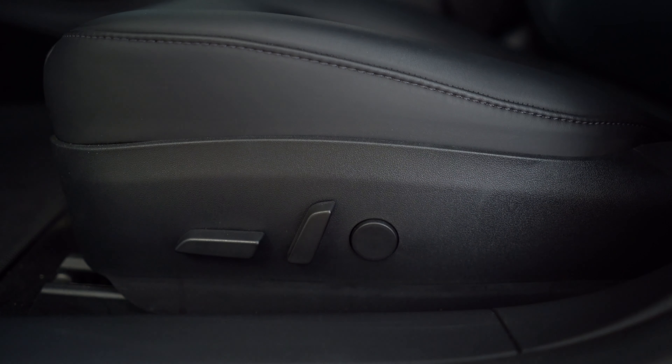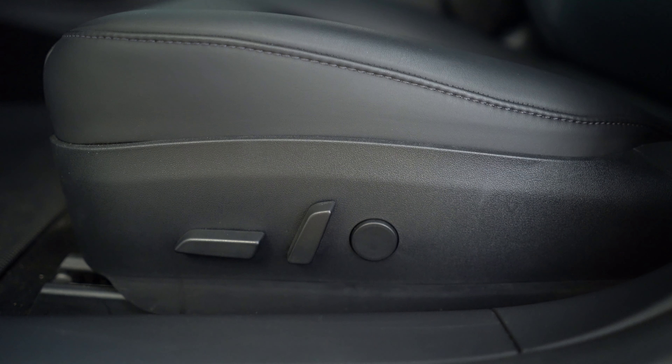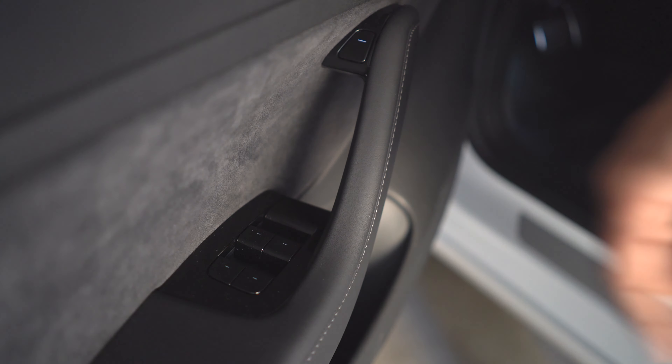All these controls are available to both the driver and passenger. However, the driver's settings are saved to the driver profile of the vehicle. I want to call out the driver's side door controls here.